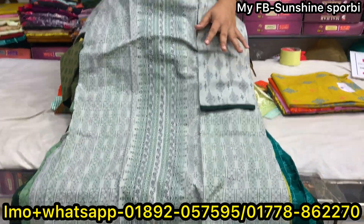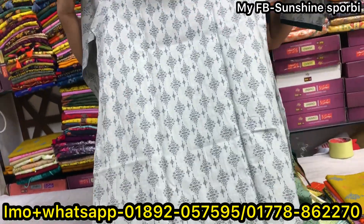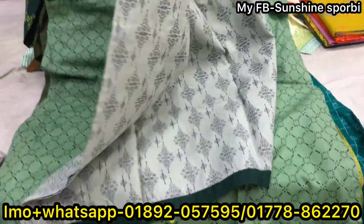The color is just like this. This has to be a back part. This is priced at 5,500.